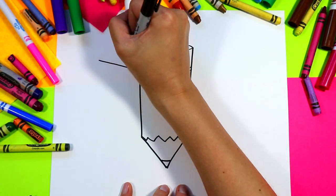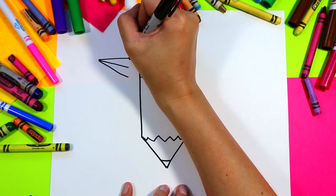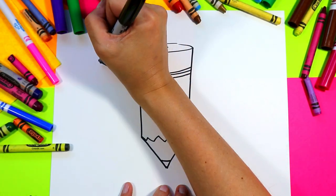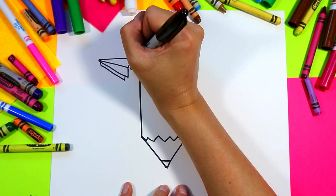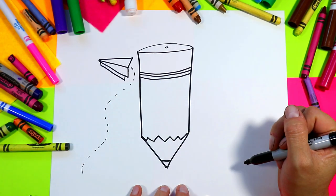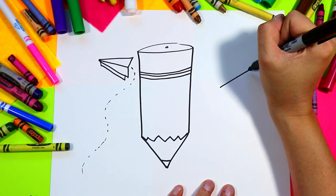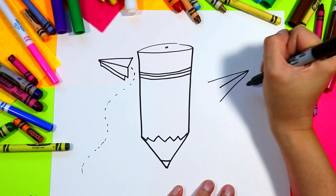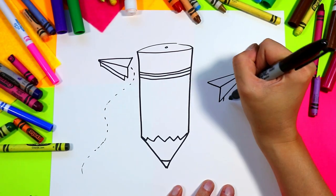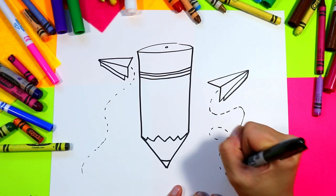Before we do the face, we're going to add a couple of paper airplanes flying around. Draw one line down, two lines out slightly longer than the middle, bring them back in towards the middle line, and draw a little front edge. Use dashed lines to indicate the path the paper airplane has taken. We'll also put one on the other side: one straight line, two diagonal lines that are longer, back up towards the straight line, down in the middle, down in the back, then connect with dashed lines to indicate the path the paper airplane has flown.